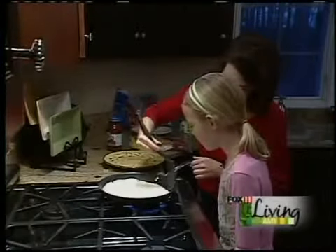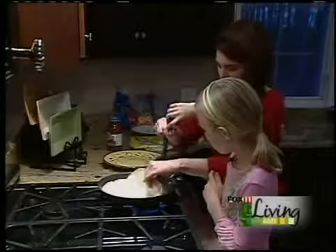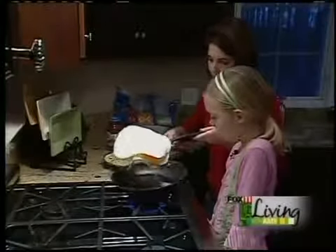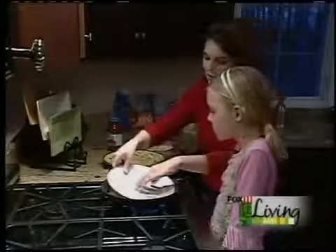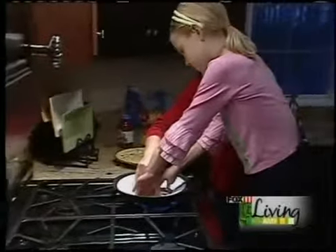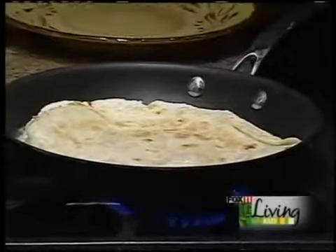You want it nice and golden brown. It's getting there. We're going to add a little more butter. Okay, now we'll flip it — some of the cheese is falling out. We'll press it down on this side too. It's starting to get hot. Can you smell that? And then I just serve it with a little bit of salsa, which is great, or sour cream.